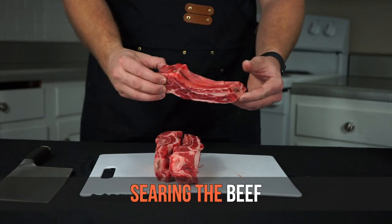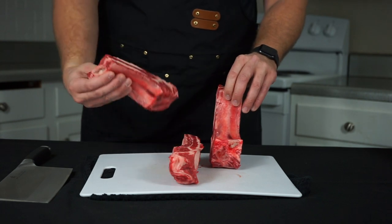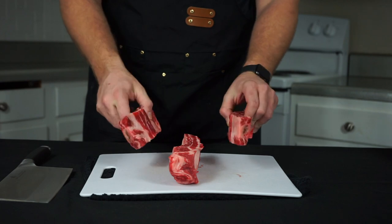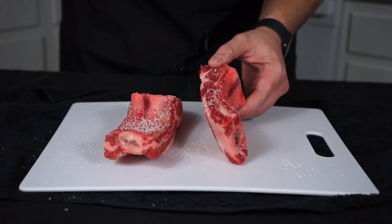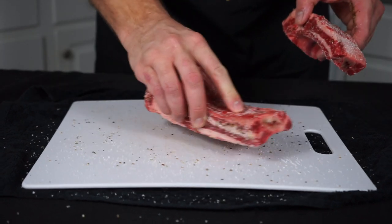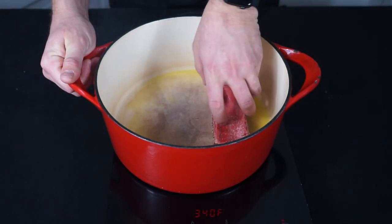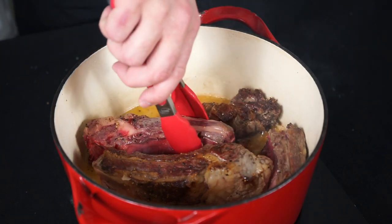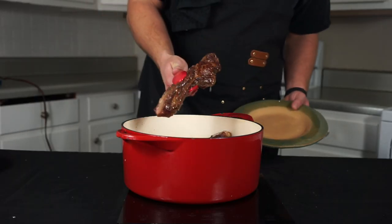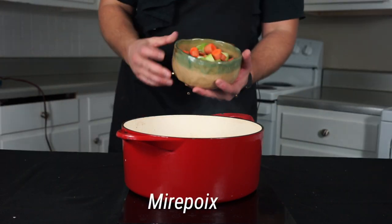You can use either short ribs or beef ribs for this recipe. These are beef ribs — they're a little longer than short ribs, look cooler presentation-wise, and are also cheaper. Treat them both the same. Generously season both sides with salt and pepper, making sure to get every single side and surface. Into your braising vessel, add some oil followed by your beef, and let them crisp up on all sides until nicely browned. Once browned, remove and set aside.